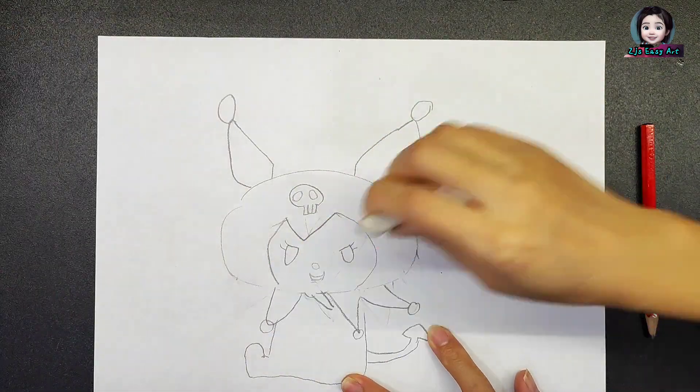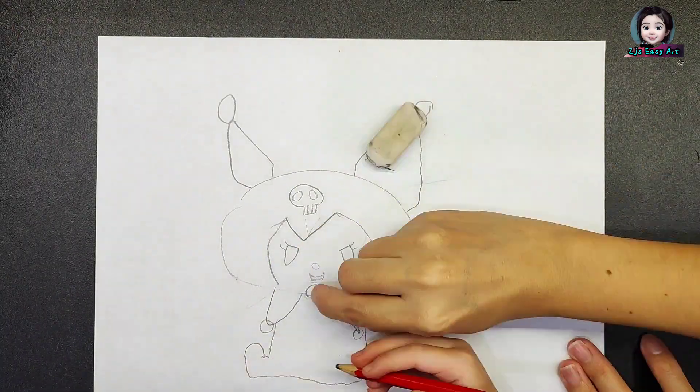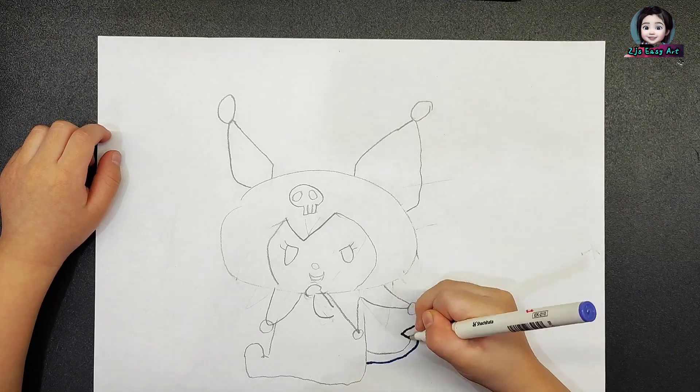Kourami got a skeleton on her hat. Let's draw the outline.